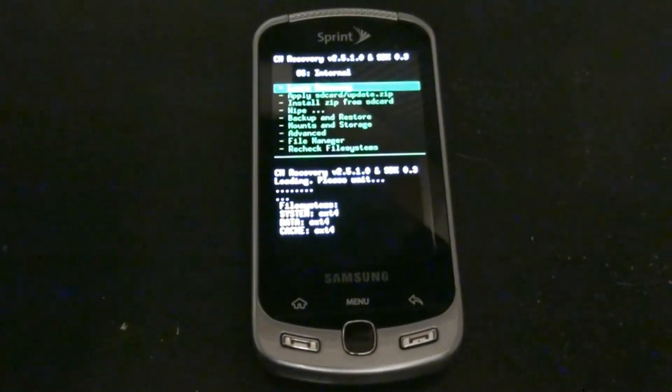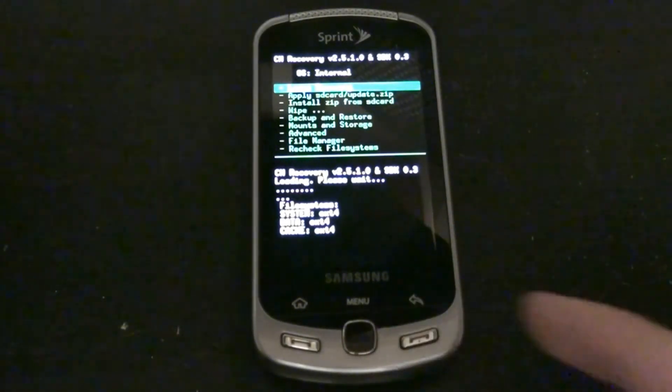This phone currently has Android 2.2 EF09 or EB20 on it — I'm not sure — ported from the Transformer, of course. You could be running 2.1, as long as you have Clockwork Recovery, you're alright.